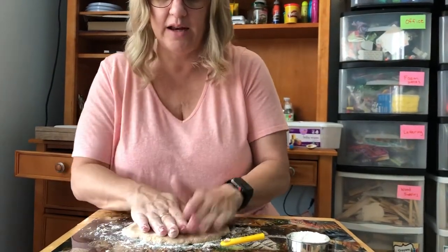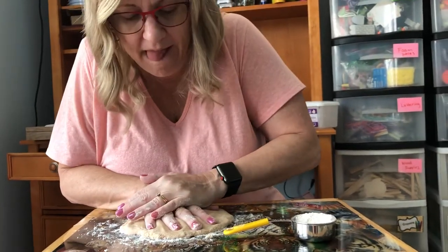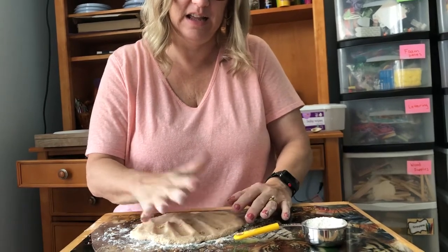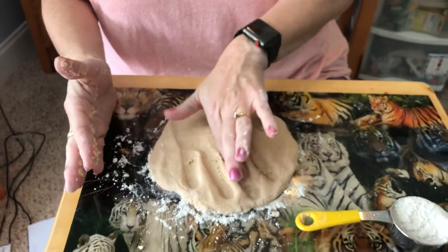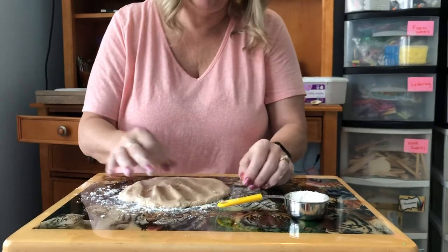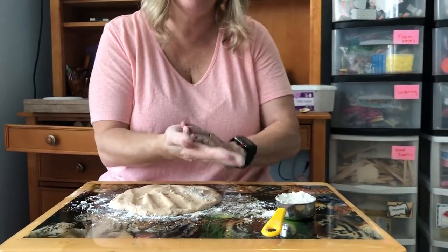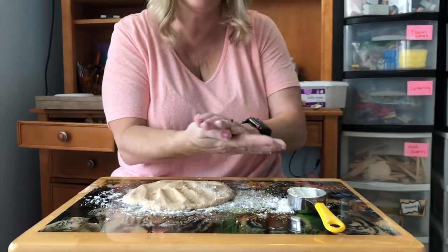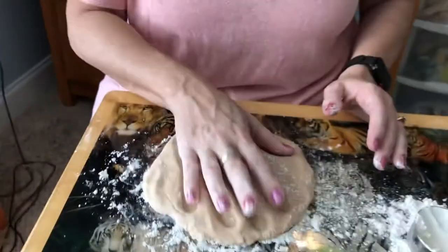So you can add a footprint or handprint — I'm doing a handprint. You're gonna press down hard and make sure everything is in it. I got a little break here. I actually think before you do your handprint, you should rub some flour on your hand. Part of my hand stuck. If I did it like that — see, now it looks better. Then your hand won't stick.